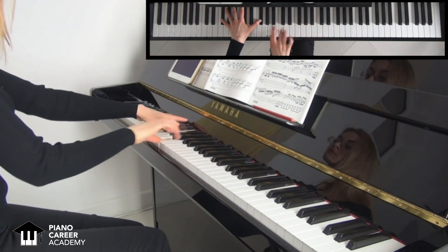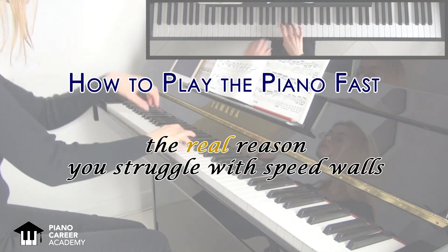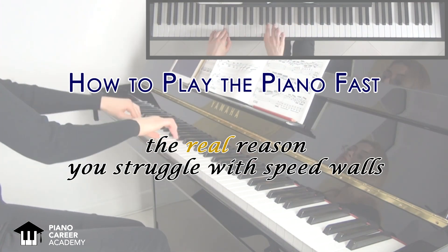So get ready for a complete change of perspective. Hello everyone! This is Ilinka Vartik, founder of pianocareeracademy.com, where I help you to find mastery, brilliance, and fulfillment in your playing through my holistic approach to piano education.